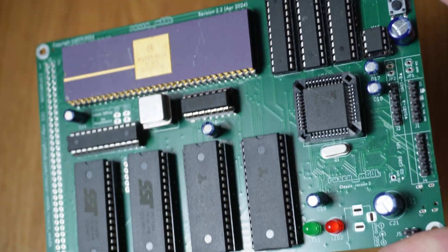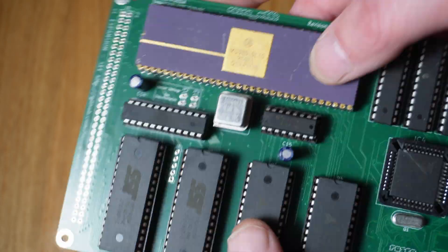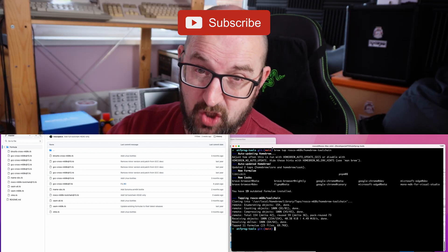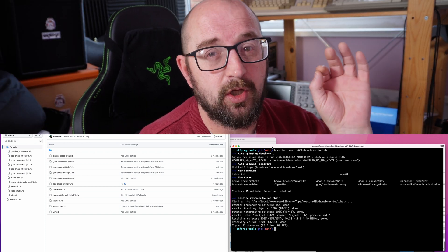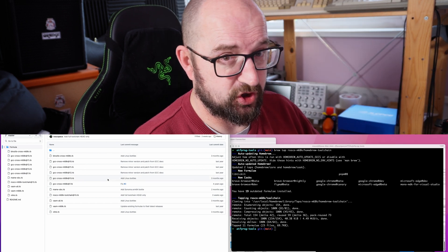First up, we've got an all-new spin on the rosco m68k — it's fantastic for ease of use, especially for things like GDB debugging, since you don't need separate FTDIs anymore. Before I show you that, I need to install the new rosco m68k newlib toolchain. There's going to be another video on that soon, so subscribe if you haven't already. For now I'll quickly show you how to install the dev preview — it's in Homebrew.